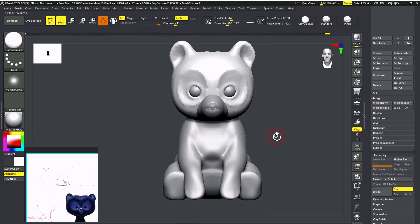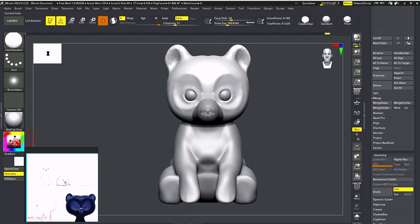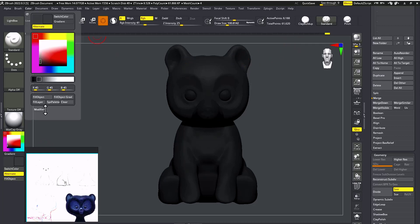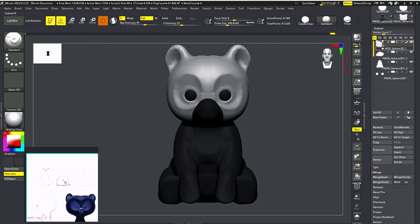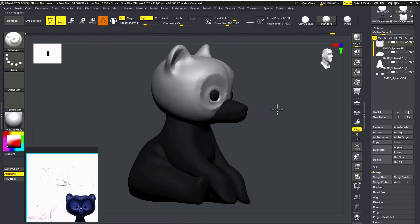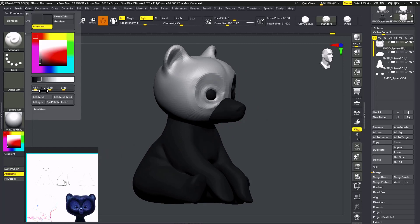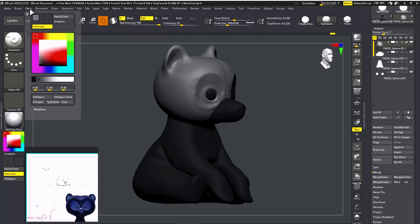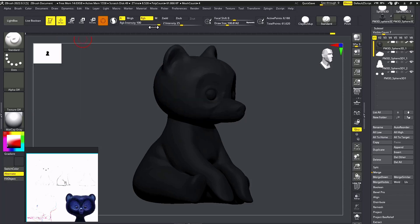Now I'm going to add color. I'll show you one thing — with this you can easily paint it. Take the Standard brush with RGB selected. Select a color — I'm going to select dark gray-green. Then go to Color > Fill Object. If the opacity is at 41%, it will be a little lighter; if you want a complete fill, give it 100% intensity.